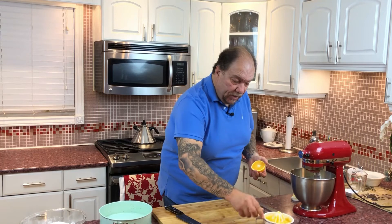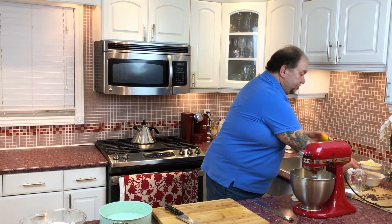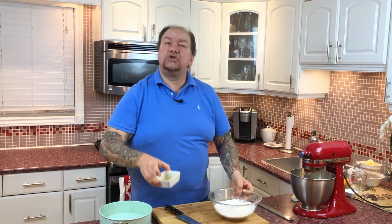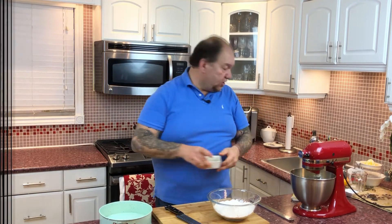Mix all the wet ingredients for a couple of minutes — two or three minutes — until they are completely incorporated. Then we'll be ready to start adding in our dry ingredients: the flour, baking powder, and salt.